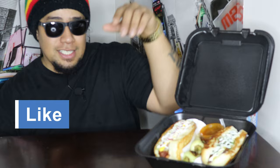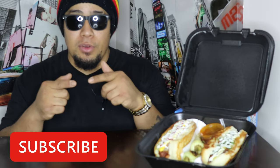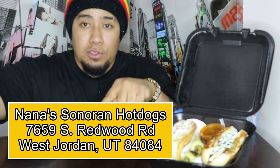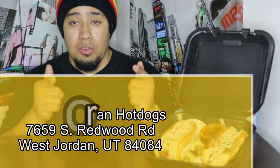So here we are, guys. These are from Sonoran Hot Dogs. Shout out to my dude Robert and his wife — you guys are awesome. If you guys don't know where they're at, I'm gonna put the location right here, right next to Latino's Furniture. Before we dig in, I'm gonna ask Robert some quick questions. Robert's the owner.